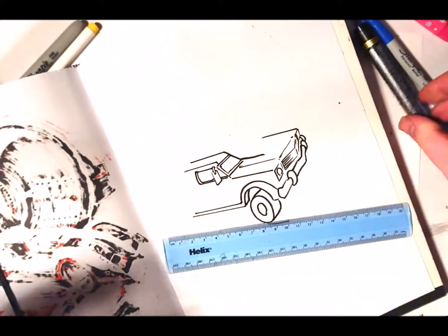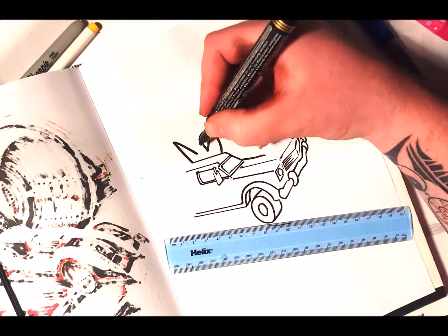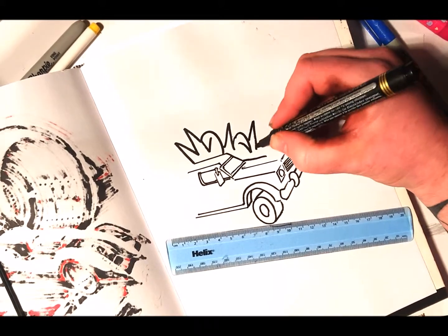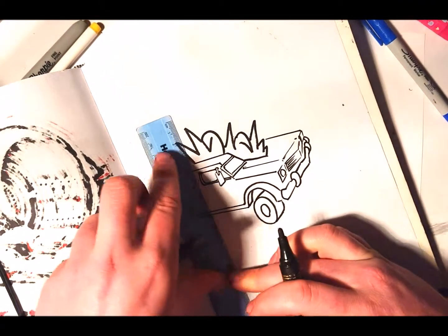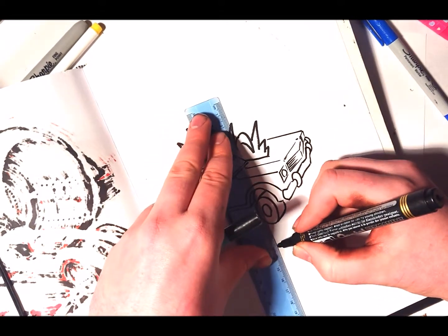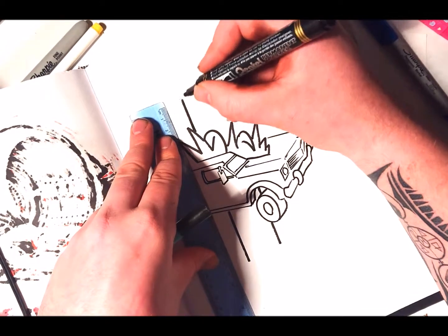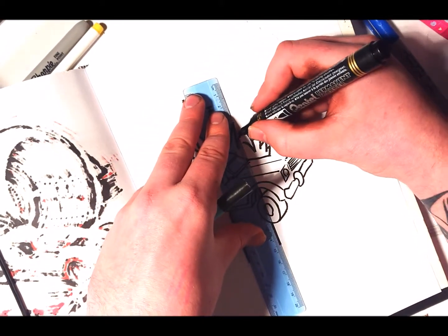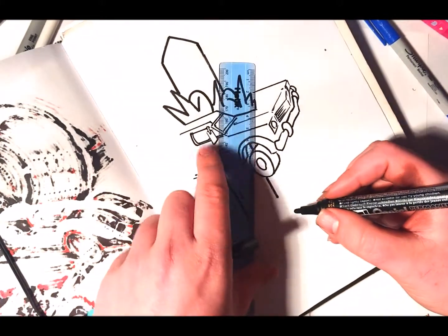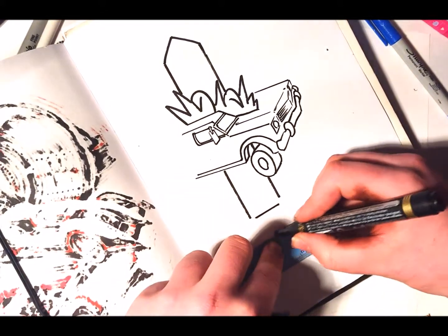Just maybe switch to another pen for this. I'm trying something different. So there's some nice chunky zigzags up here. I had this idea — maybe having a sword stepping through the car. Why? I don't know, it's just a fun doodle.